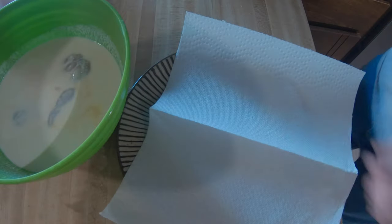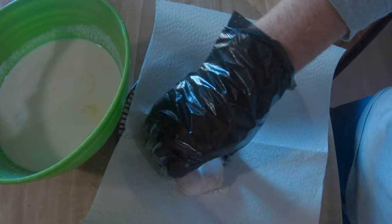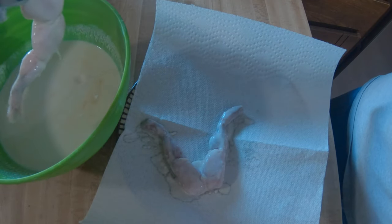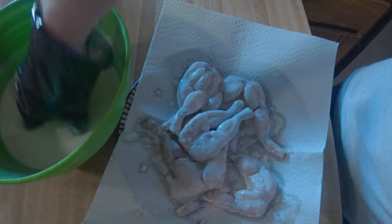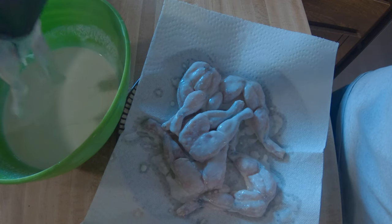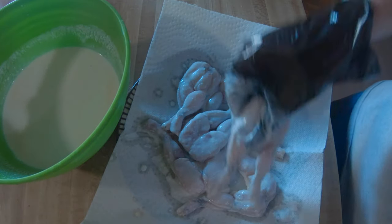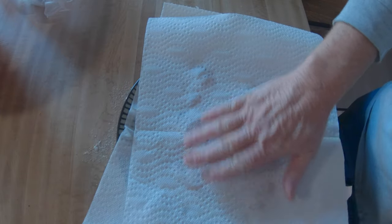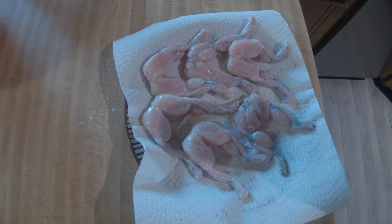Then after about 45 minutes, go ahead and pull them out. Don't they kind of look funny — look at them legs all sprawled out there! We pull out the frog legs and put them on a paper towel to allow the excess buttermilk to drip off. I went ahead and placed another paper towel on top to get some of the excess — not all of it. They're not dry; I didn't completely dry them.